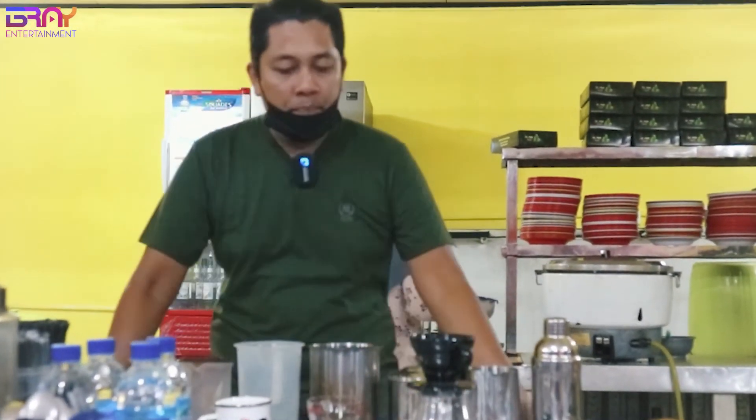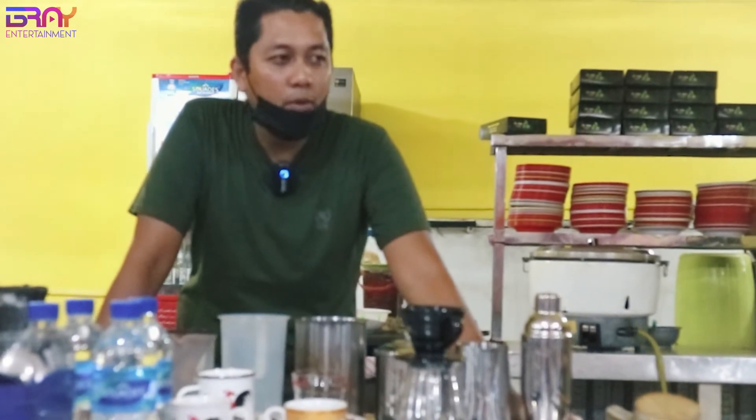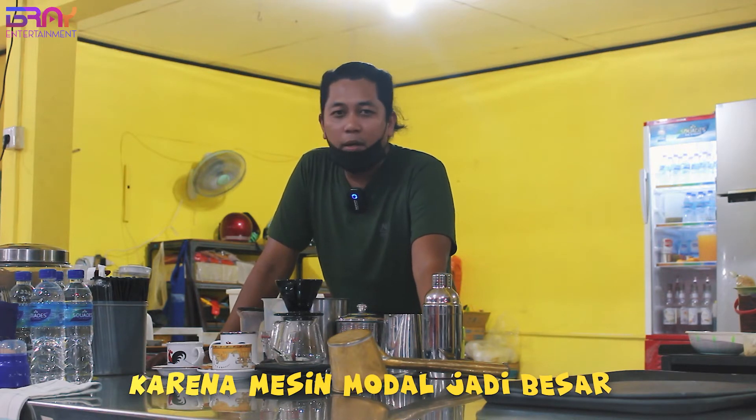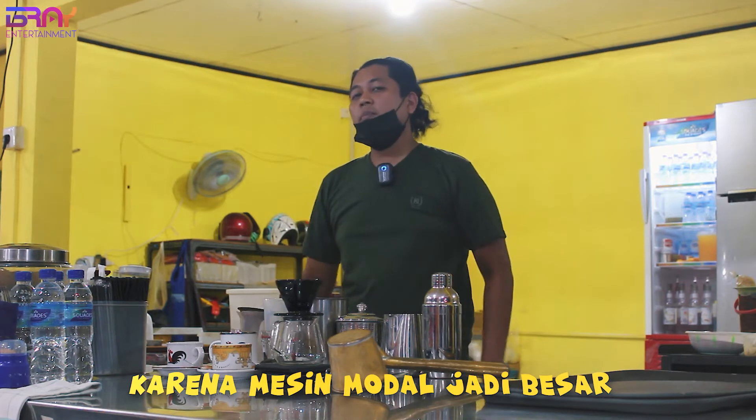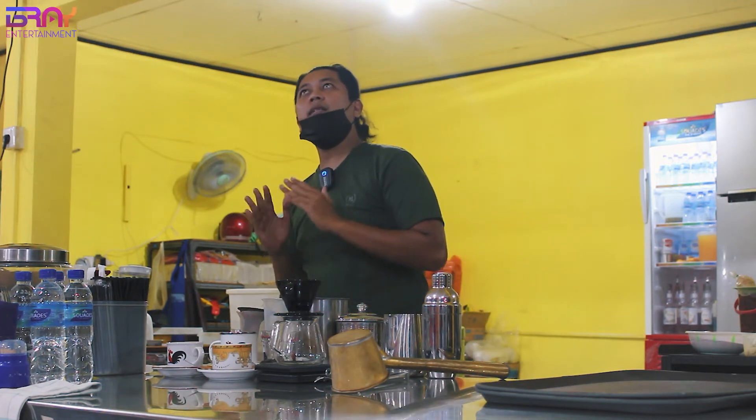Mas Bray waktu itu buka Kopi Dewa itu tidak terlalu menghabiskan banyak modal, tidak sampai lima puluh sampai seratus jutaan. Biasanya coffee shop tuh bukanya sampai seratusan juta karena mesin. Nah disini Mas Bray di Kopi Dewa tidak memakai itu. Konsepnya itu kopi saring atau biasa dibilang kopi Melayu. Biasanya kalau kopi saring di Indonesia banyaknya ada di Pontianak, Aceh, Batam.